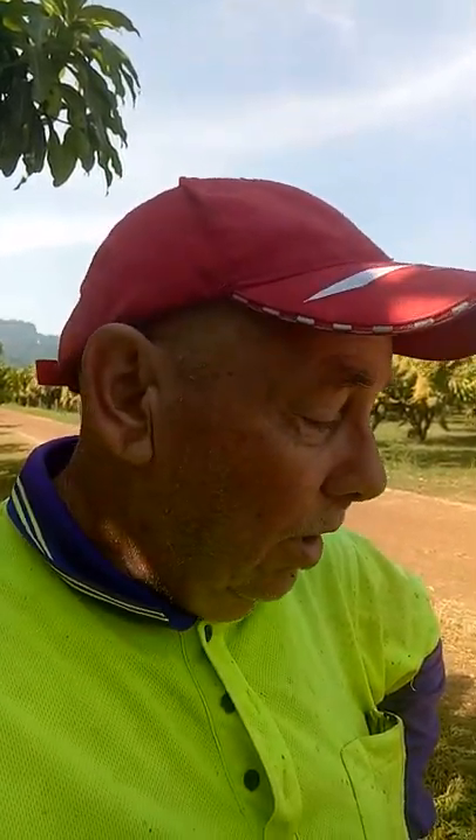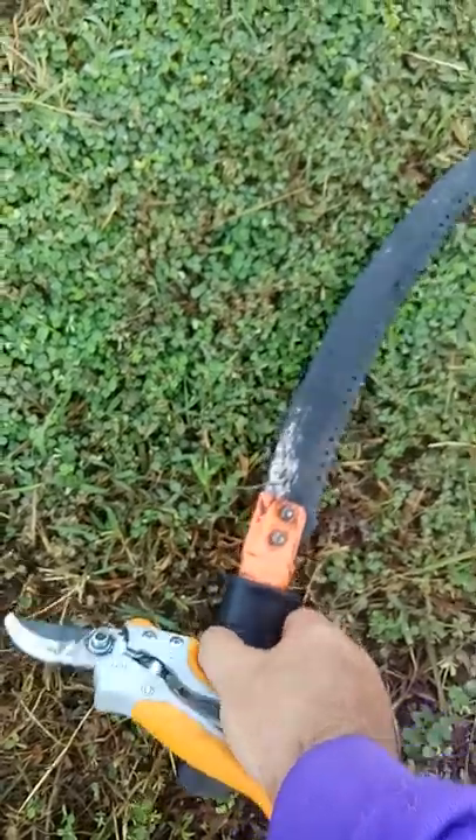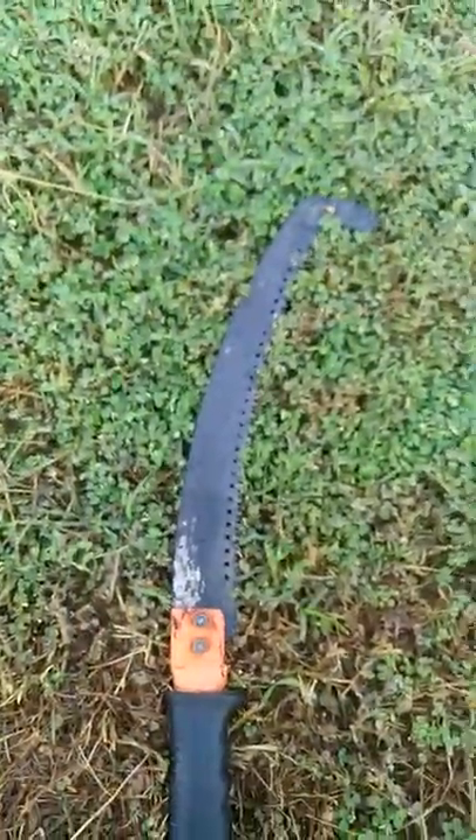G'day folks, John in Thailand. I'm on a pruning job — I do work here sometimes. I thought I'd show you the two tools that we use when pruning. The wife's here too. We have a pruning saw, which has a little hook on the end of it — nasty thing.